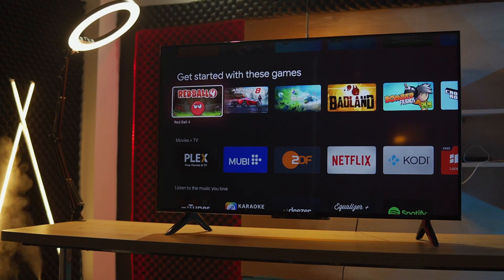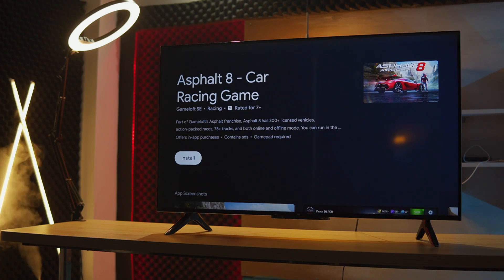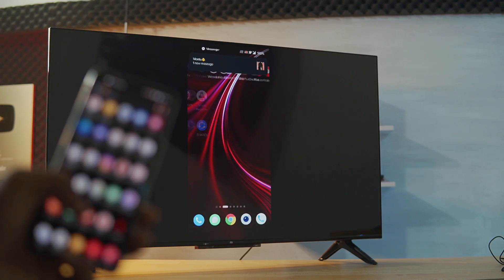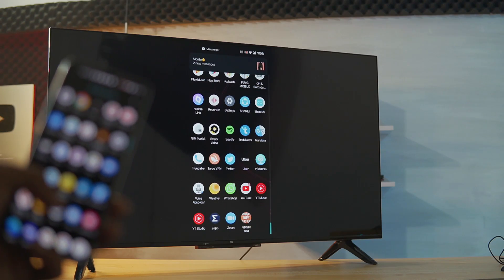You can watch content and also do gaming. With a 1.5 GHz quad-core processor and 2GB RAM, you can do some light gameplay. The TV supports Chromecast, so you can connect with your phone. There is a little latency and some delay during gaming.